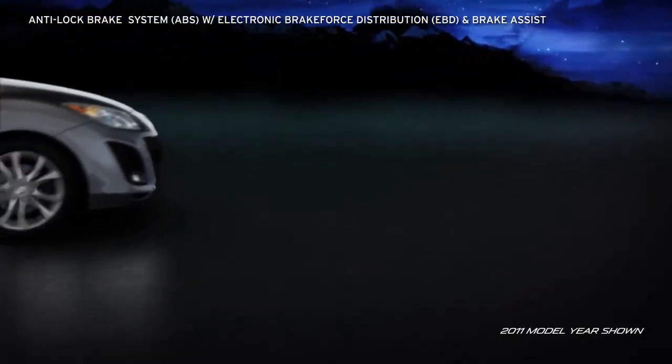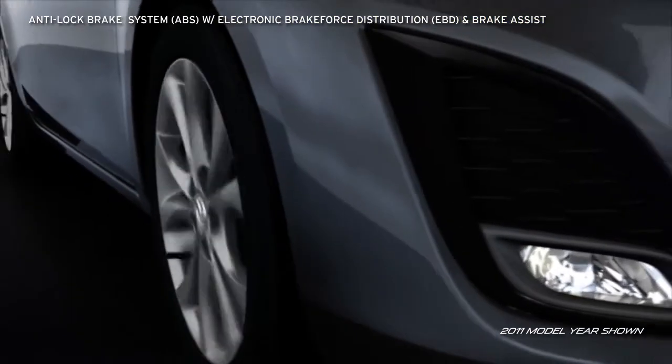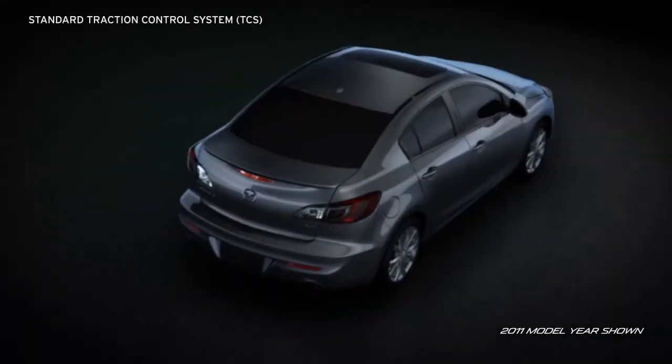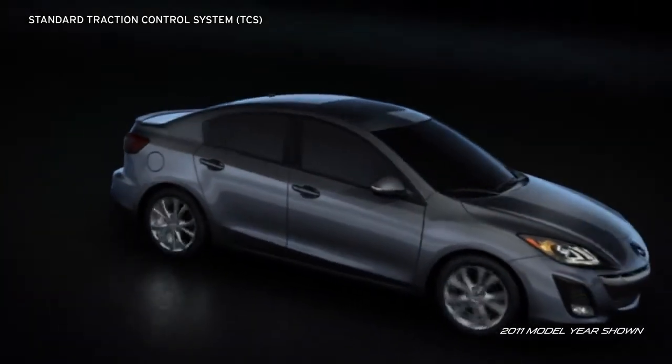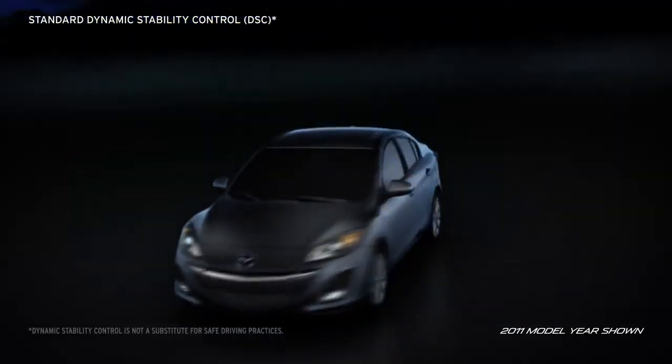The four-wheel anti-lock brake system pulses the brakes hundreds of times per second to help prevent wheel lock-up so the driver can make controlled and confident stops. The standard traction control system detects any loss of traction and then adjusts the throttle to provide the drive wheels with improved traction for more sure-footed acceleration in difficult driving conditions.